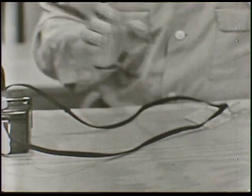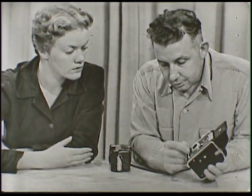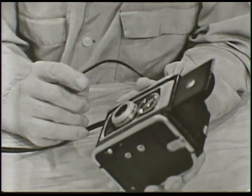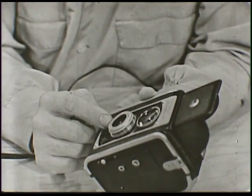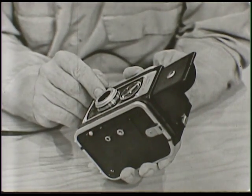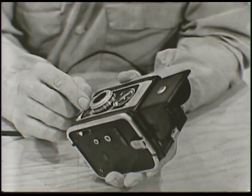Now we'll set this one aside and look at another one here which has a few more gadgets on it. Down here in the front you can see it has a little knob that you can push back and forth. This controls the amount of light that is transmitted. On a hazy day — when the sun isn't out so bright — you put it over there. That opens the diaphragm inside so that more light can go through, making a rather large opening. On a bright day, when the sun is shining, you push it to the middle one — that closes the hole down a little bit.